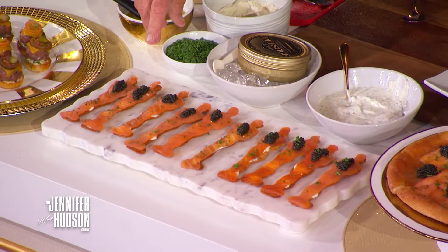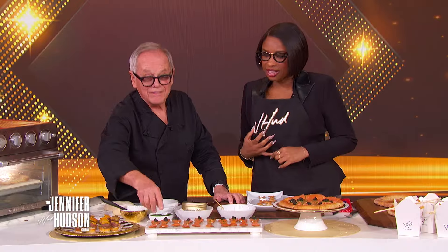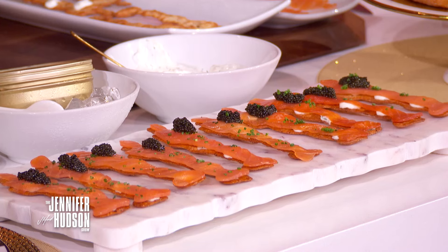So we make our little smoked salmon Oscars here — you can see that. We make thousands of them. And then naturally, it's Spago, so the most famous dish for this is the smoked salmon pizza.